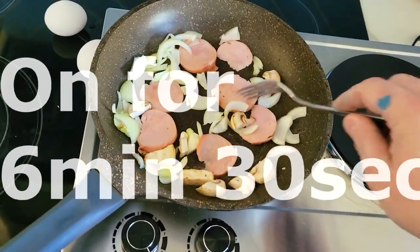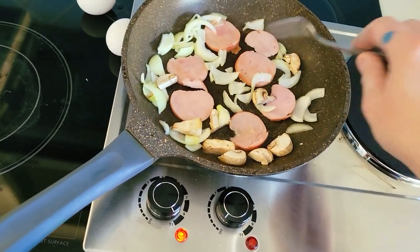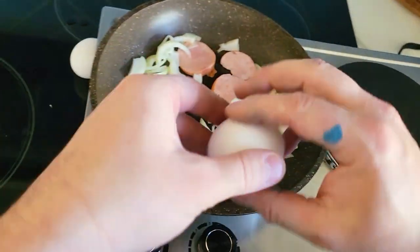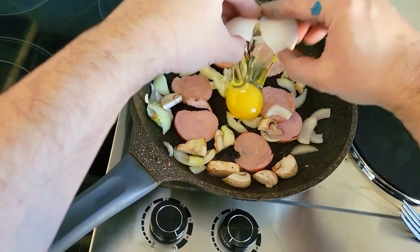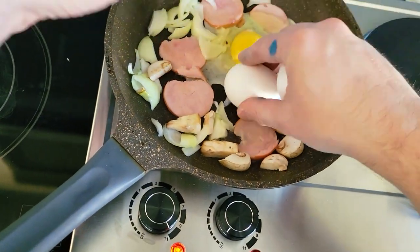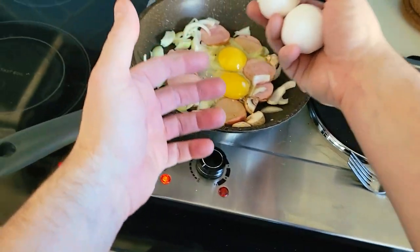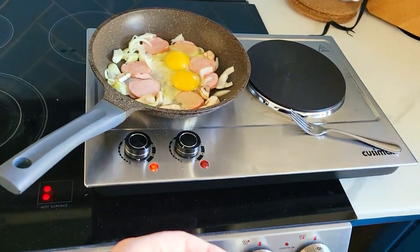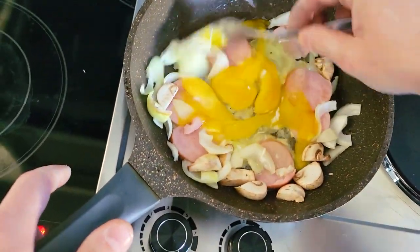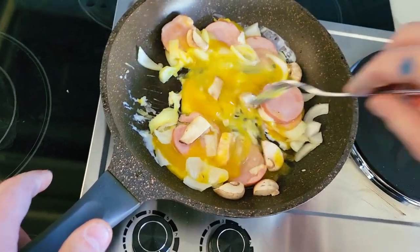Now we're really cooking. It's been about six minutes, 30 seconds. Just going to break the egg in. There we go. I like my scramble — kind of an omelet.